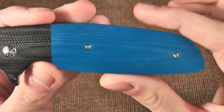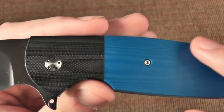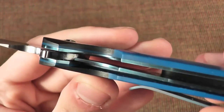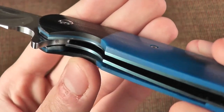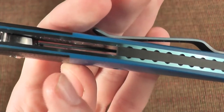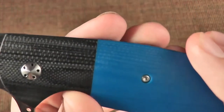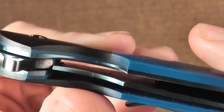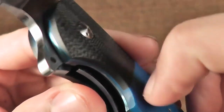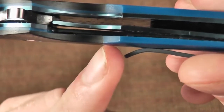As I mentioned, it has blue G10 as the scale and a black G10 bolster. If you look right here, you can actually see the blue G10 extends underneath the black bolster — that is a very nice attention to detail. That takes a lot more work than just cutting off the blue G10. You can see there's absolutely no gap, and you can't feel one either. It's perfectly symmetrical on both sides.